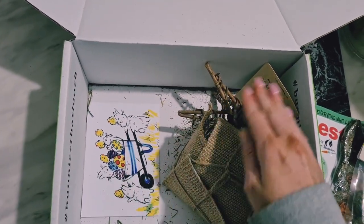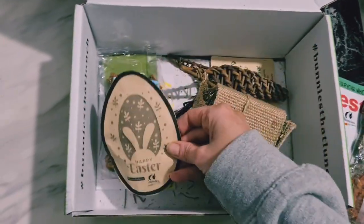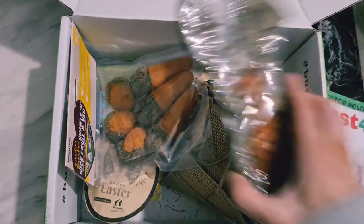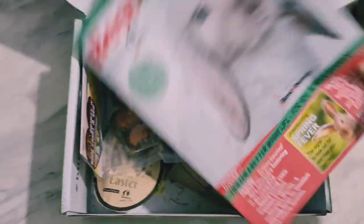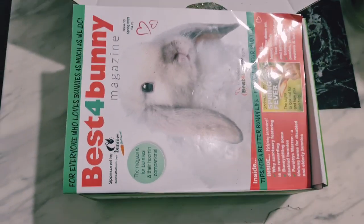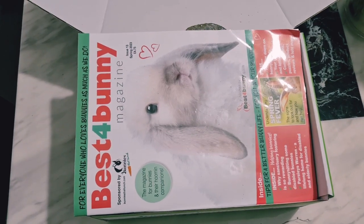So we have got one, two, three, four, five, six, seven, and including the magazine, eight items in the box. I do really like this box, I've got to say — I'm definitely going to keep my subscription going.